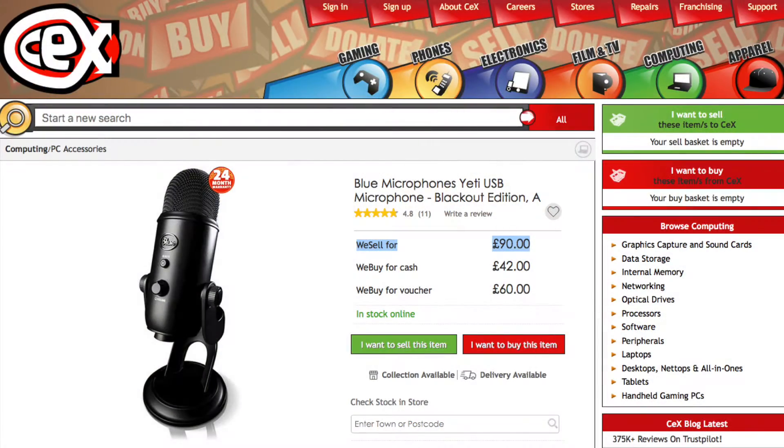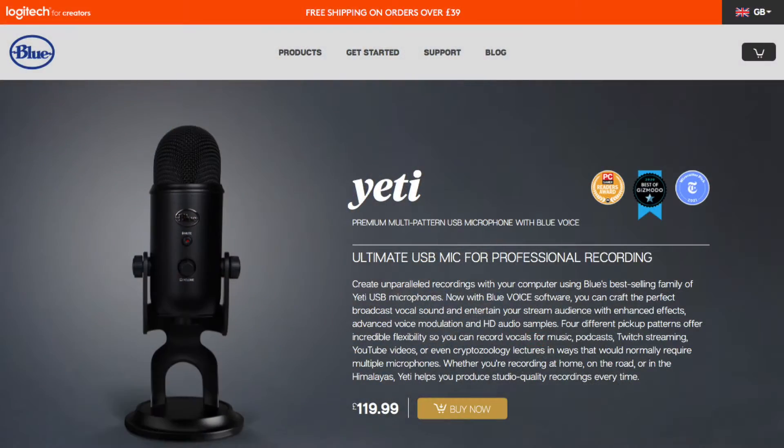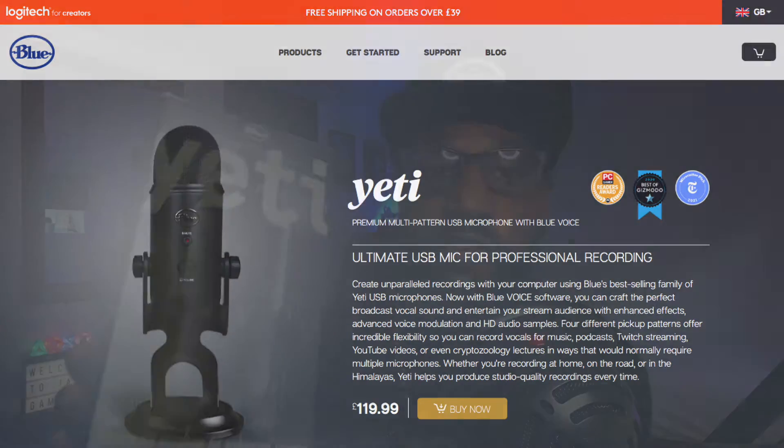I got the Blue Yeti from CEX — Computer Exchange. It was 90 pounds, but I traded in my Snowball microphone and ended up paying around 55 pounds for it, which is a bargain considering this normally goes for about 120 pounds. It's not a cheap microphone, but I really wanted it.